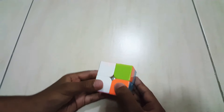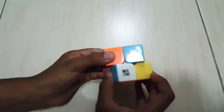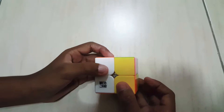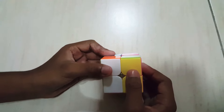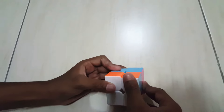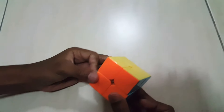R prime, U, R prime, D two times, R, U prime, R prime, D two times, and R prime two times. Now it's solved.